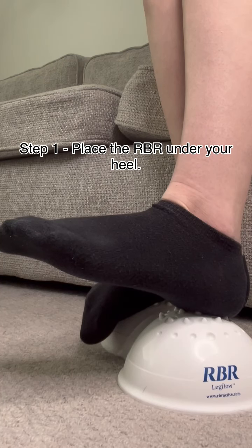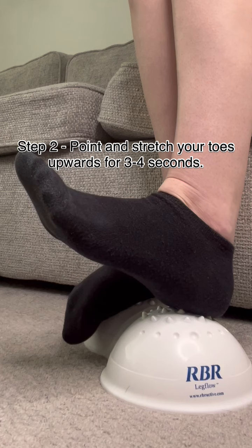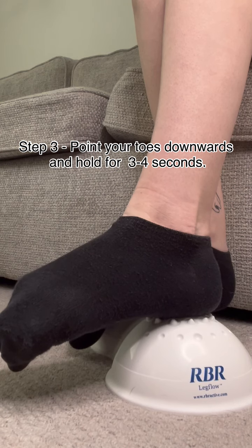Finally, the toe raise for muscle relaxation to help with inflow to the reservoir. Step one: place the RBR under your heel. Step two: point and stretch your toes upwards for three to four seconds. Step three: point your toes downwards and hold for three to four seconds. Repeat for one minute.